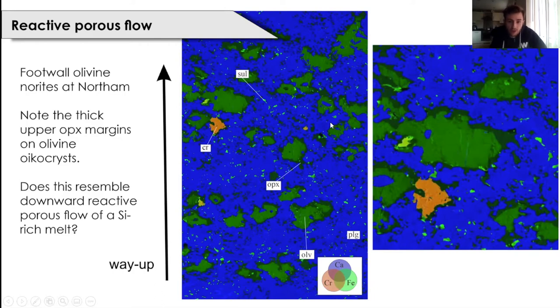I'll circle a few as I speak — there's an enhanced image to the right. What we believe this may indicate is some sort of reactive porous flow — specifically downward reactive porous flow of a silica-rich melt preferentially interacting with the upper margins of these olivine oikocrysts. This is something we've noticed not just in this sample but also in other samples from northern as well.